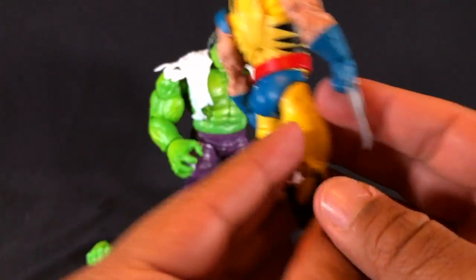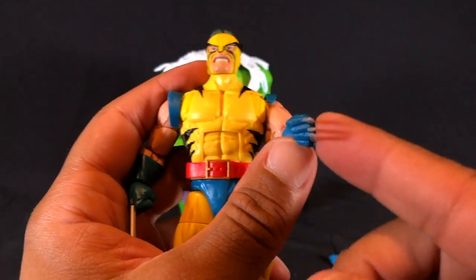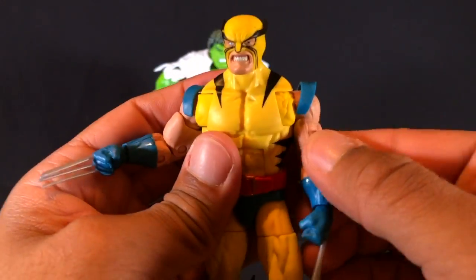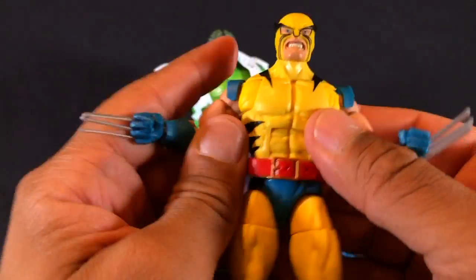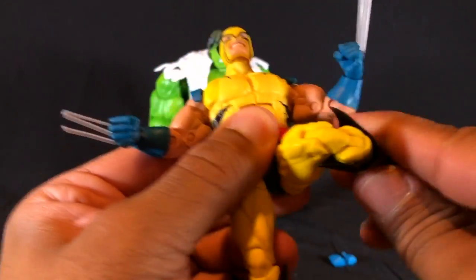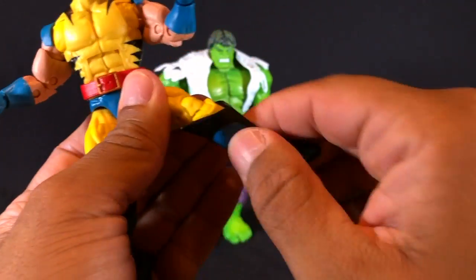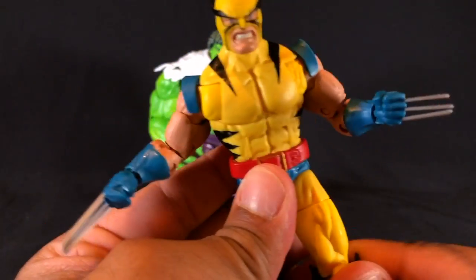The rest of the body is very clean as well. I checked it over — no real bleeding through in the paints or anything like that. He does come with an extra set of hands so you can have a clawed and declawed version. As far as articulation: full range of motion, bicep cut, double-jointed elbows, wrist articulation, ab crunch, waist swivel. In the legs: good articulation, thigh cut, double-jointed knees, boot cuts, and ankle articulation. Excellent range of motion for Wolverine.